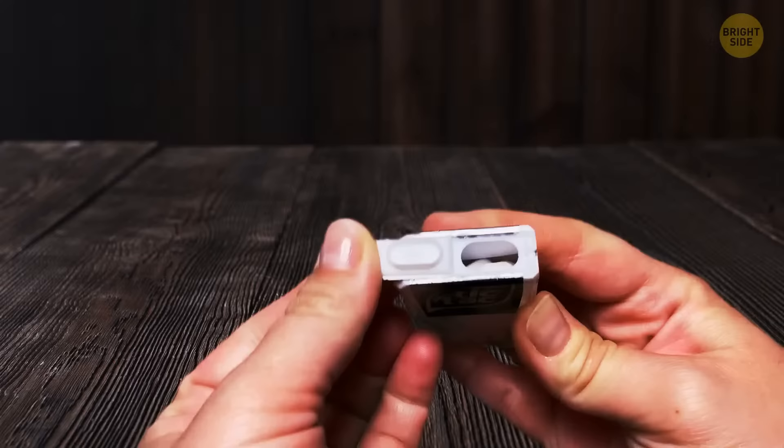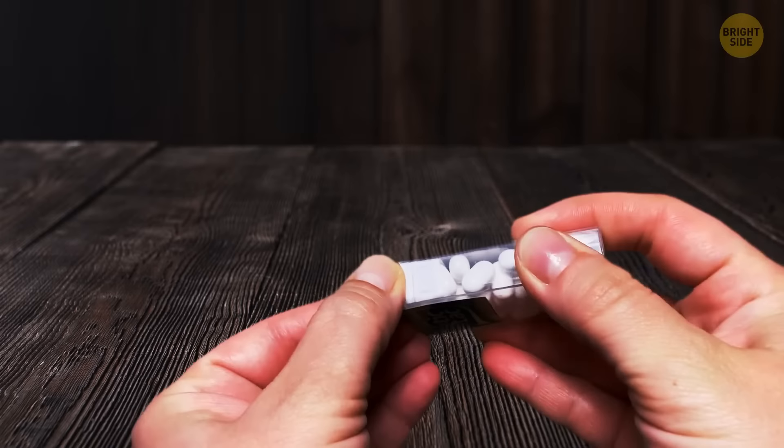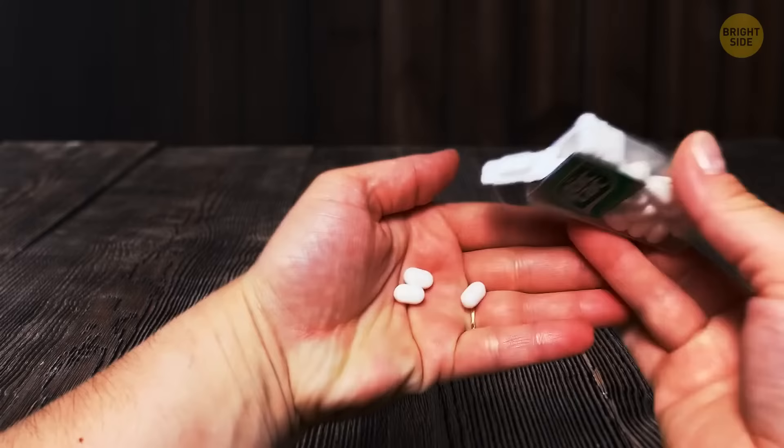The Tic Tac dispenser has a little groove on its top so you can dispense only one Tic Tac at a time. Even though, let's be honest, nobody does that — most of us just spill a whole bunch at once and wiggle all those extra Tic Tacs back in.